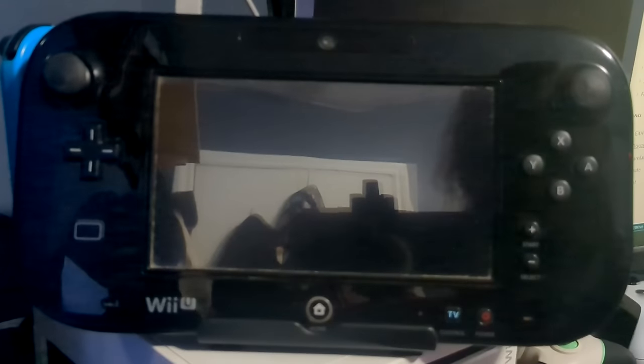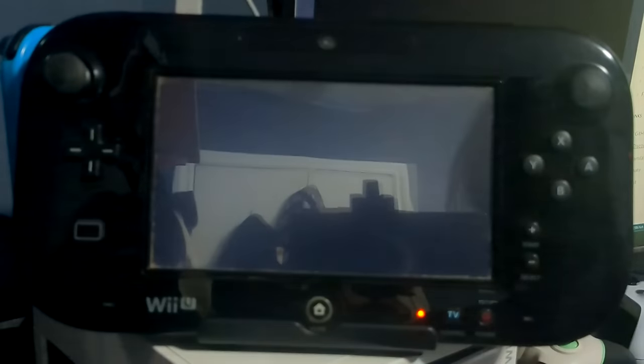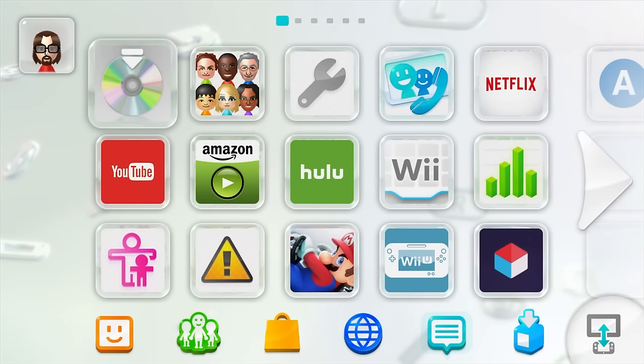This time when we reboot, it should load directly into Aroma custom firmware. Turn it back on — same warning, press A — and just like that, it loads directly into Aroma. Your Wii U is now officially homebrewed and ready to go. But there are some final configuration steps to protect your Wii U from any future updates.